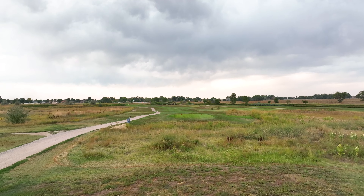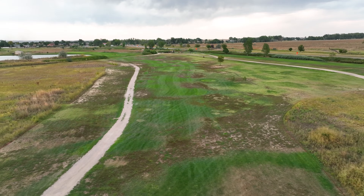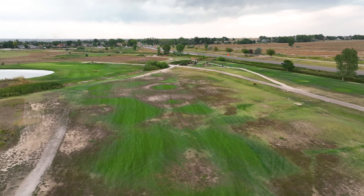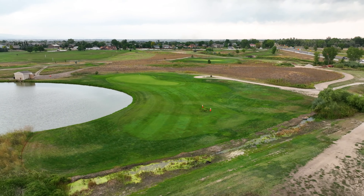Hole number four is an elevated tee, 381-yard par 4. You want to keep your shot short of the creek here to leave a short iron to a very narrow but long green that's protected by water on the right.